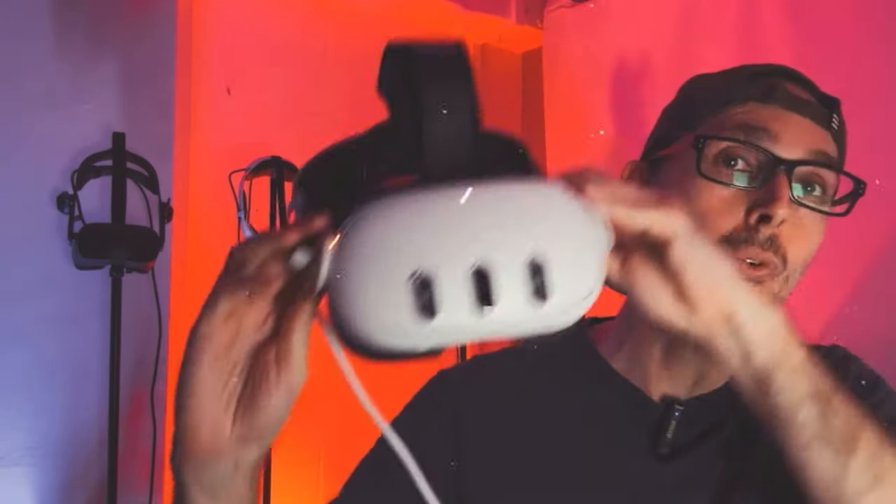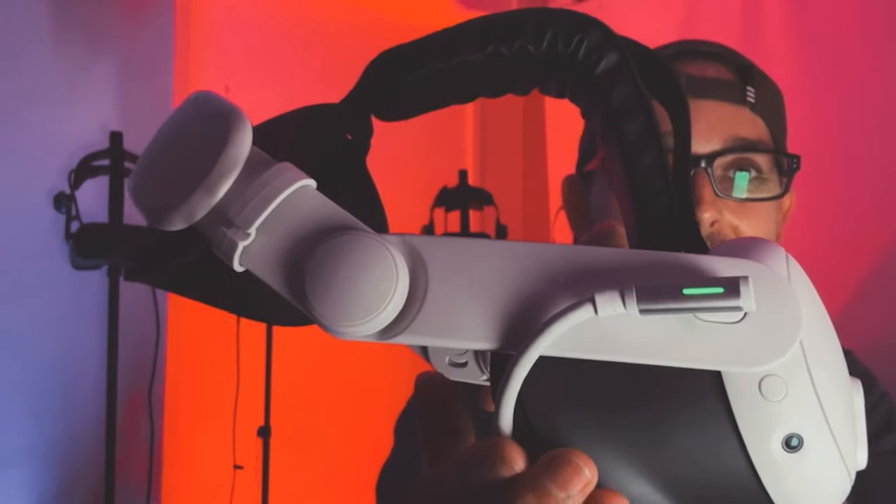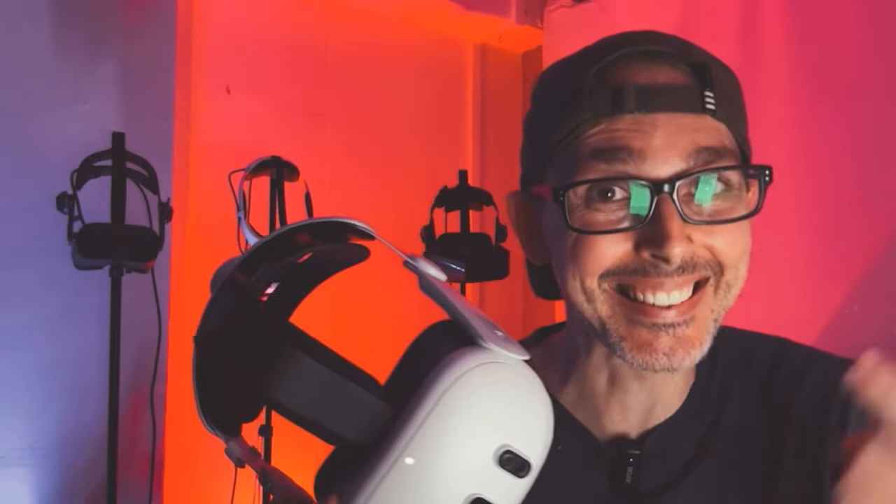Hi guys and welcome back to VR Essentials where we talk about the practical uses of virtual reality. Today we're talking about a how-to guide to install your Oculus Meta Quest 3 to your PC using the Link cable, as we did another video with Air Link and it did overheat at 90 hertz and completely died. Do go and check out that video in the link description below.